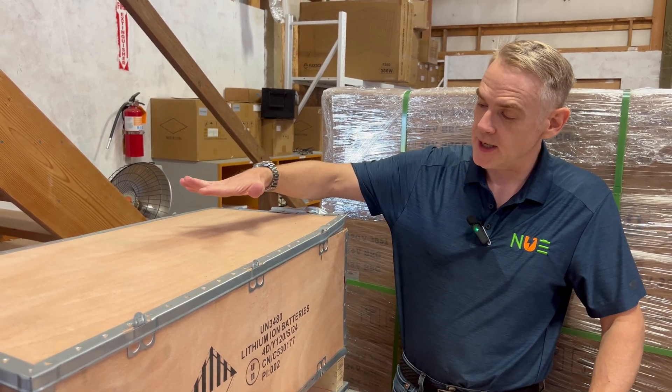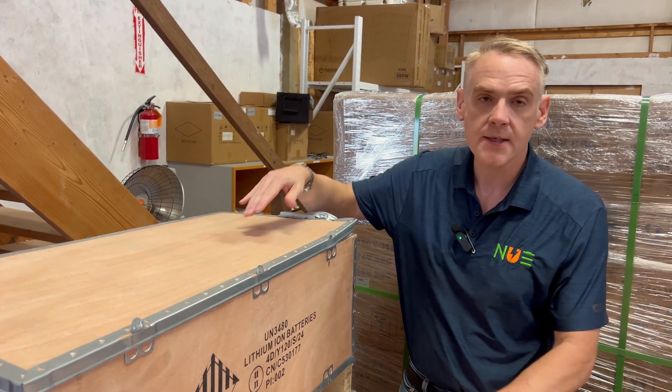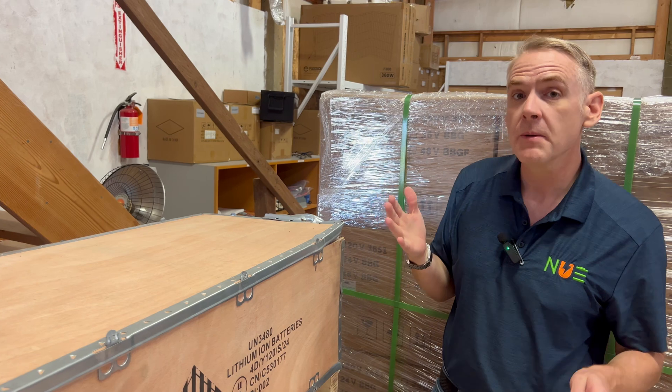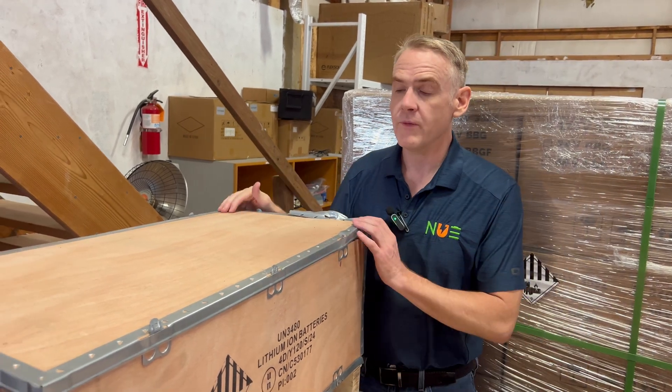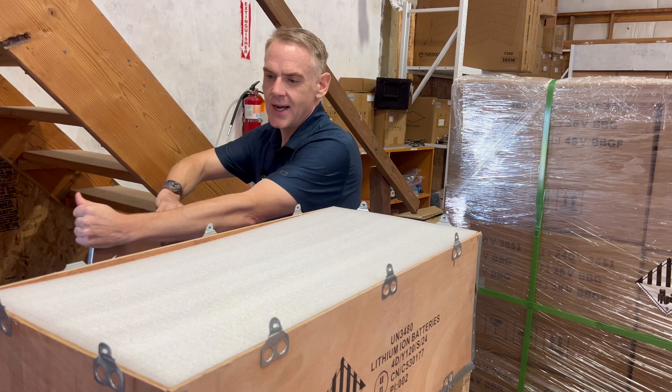These come in these great wooden boxes because they are a little bit heavier than most of the rest of our batteries. This is a 5-kilowatt-hour 72-volt, so that's going to make it a little bit more on the watt-hours or available kilowatt-hours. Let's go ahead and open this thing up and take a look inside.